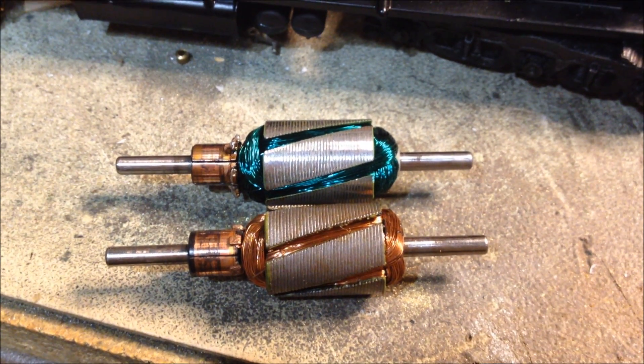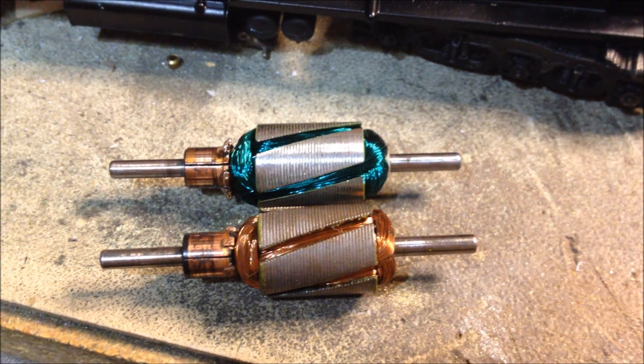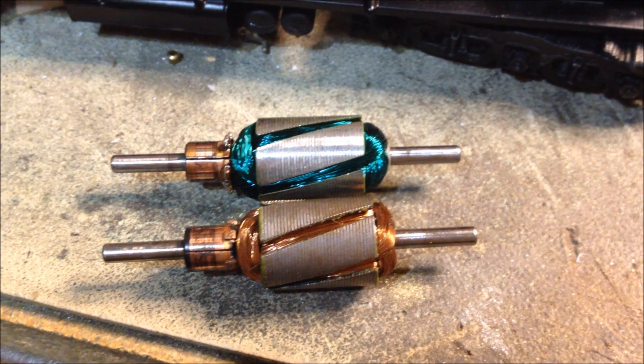Just a quick little interesting project here. I'm powering up one of Atherin's gold motors to give it the torque it needs to drive my Trainmaster diesel better.